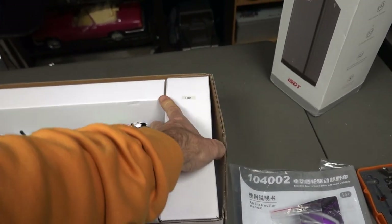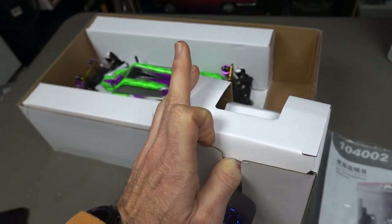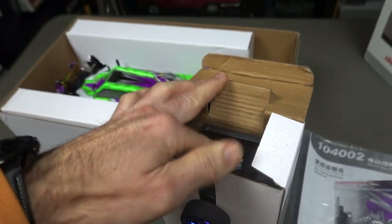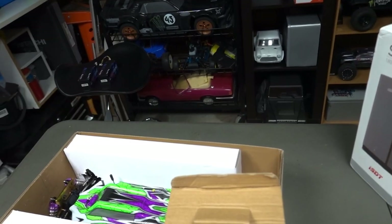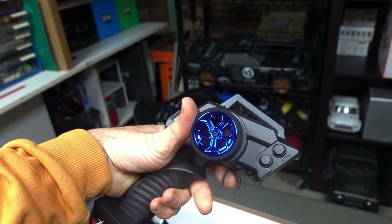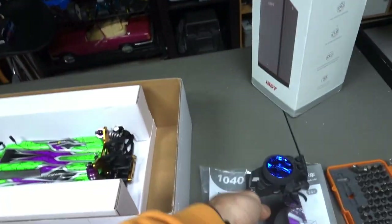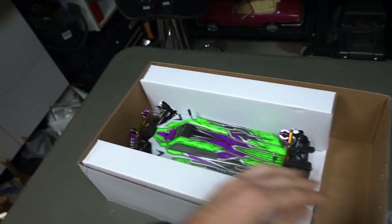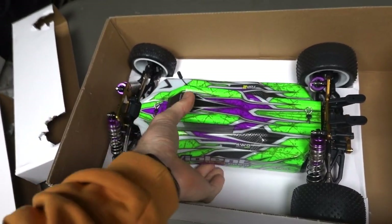Your 2.4 gigahertz controller looks very similar to all the other WLtoys ones — nothing fancy but they do the job. Nice steering wheel color there as well, and it does have throttle, steering, and dual rate — all that kind of cool stuff. But let's not waste too much time, you want to see this bad boy. The packaging is quite nice and I do love the colors of these — that looks awesome.